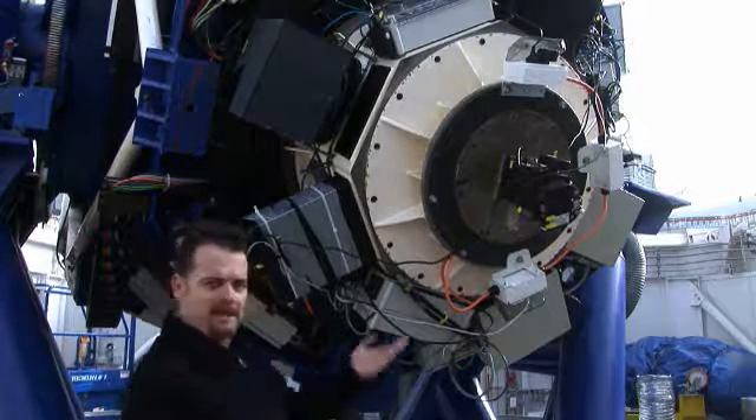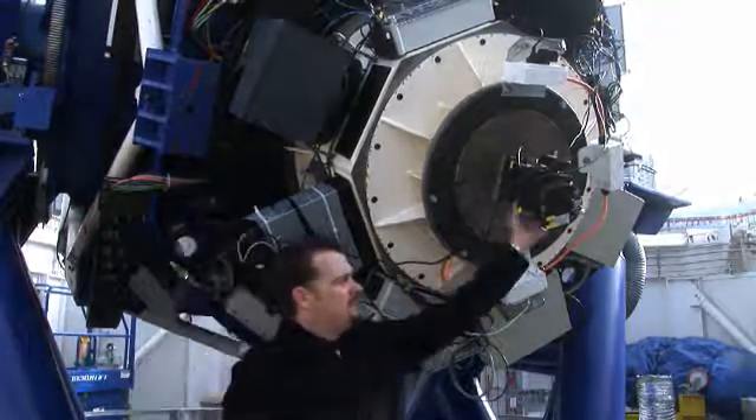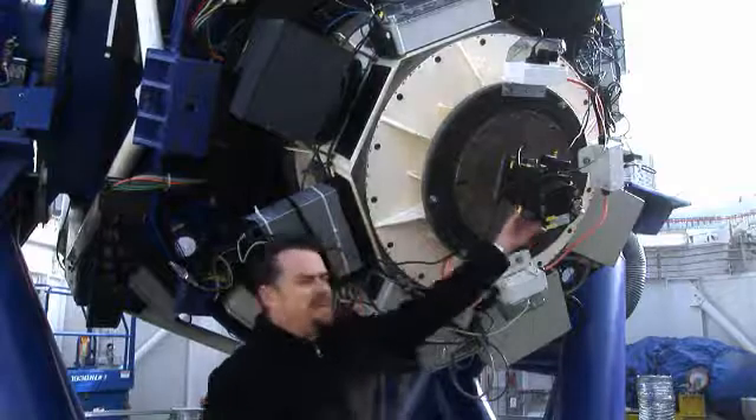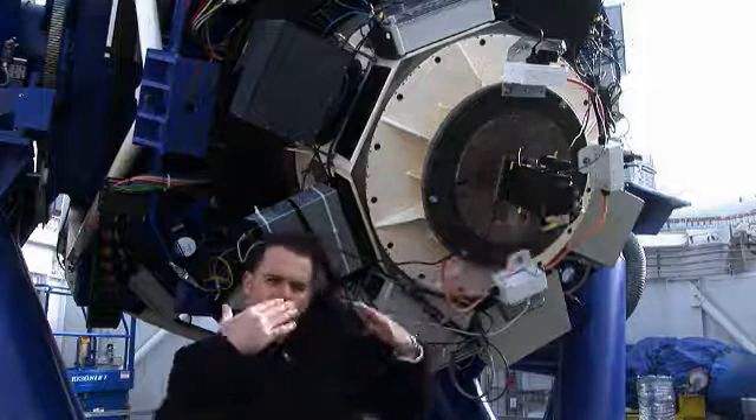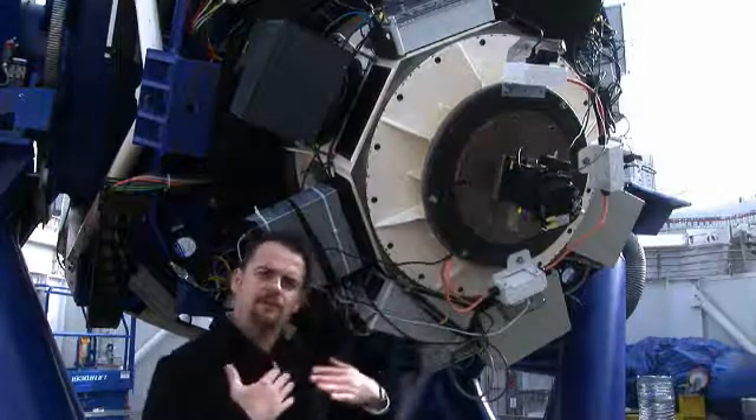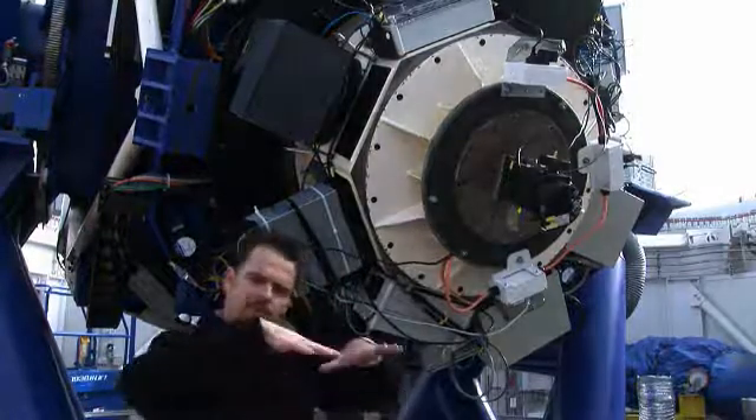An example of one of the instruments: this is part of the active optics system. There's a CCD detector here that measures the wave fronts of light coming in through the telescope to check for any distortions in the primary mirror.